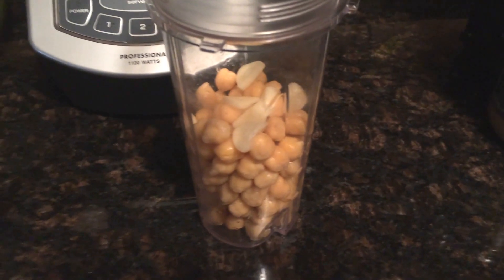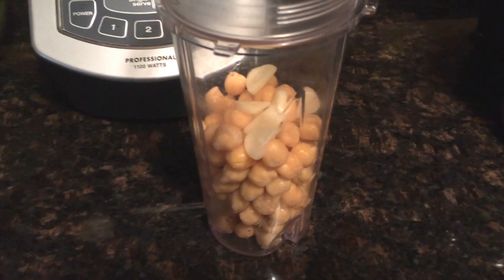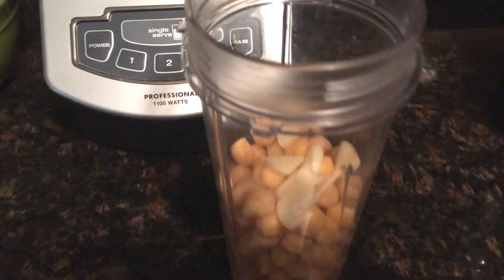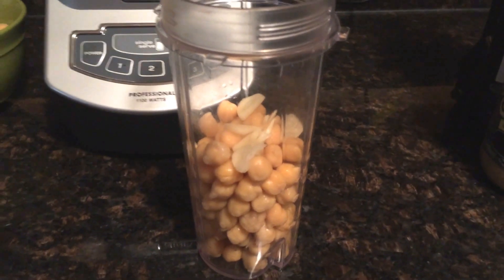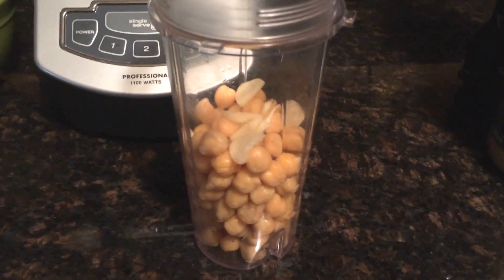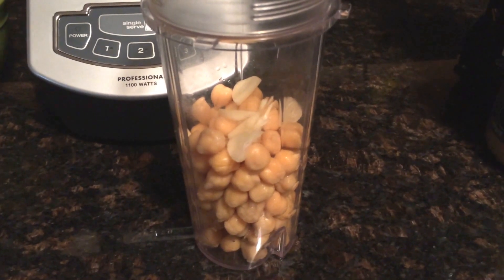I rinsed and drained the beans. Next, I took the one garlic clove, sliced it up, and placed it into my Ninja blender — I'm just using the cup part of the blender. So we have that in so far.